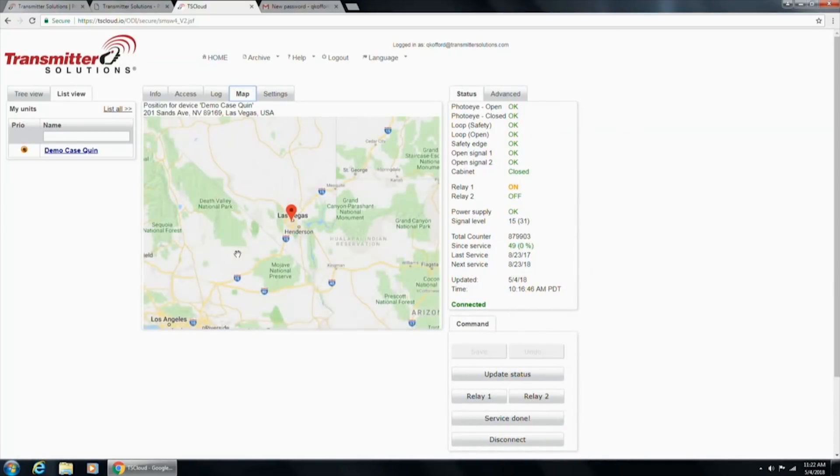The Map tab will plot all of your devices on a map. We took this to Vegas and it plotted it at the Sands Expo Center. It would plot all of your installs so you can quickly get a glimpse of where they are. And this would be named whatever you want — ABC Apartments, Jones Family — so you can quickly see what's going on.